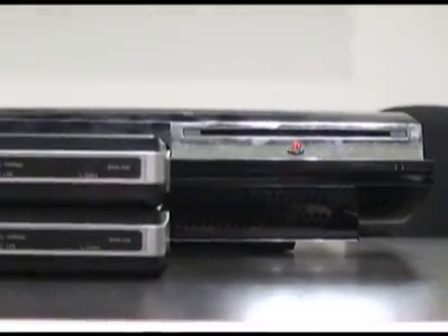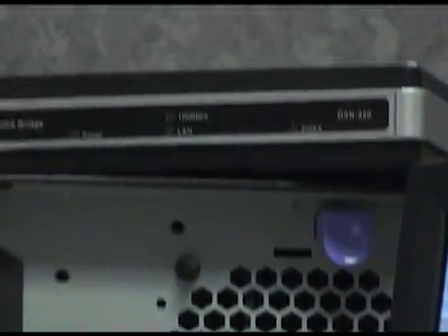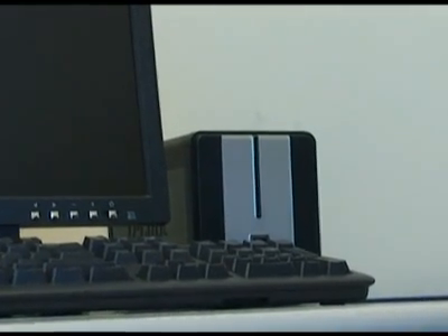It's easy to use. Just plug in, connect an adapter to a router with the provided Ethernet cable and coaxial outlet. Then plug the second adapter in another room to connect your PC or network-ready device to the network. That's it.